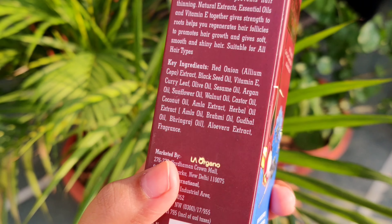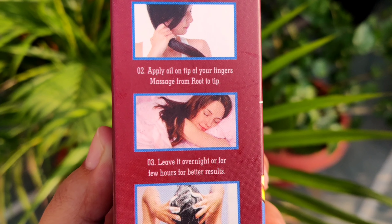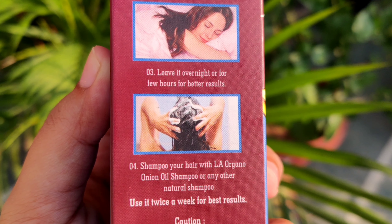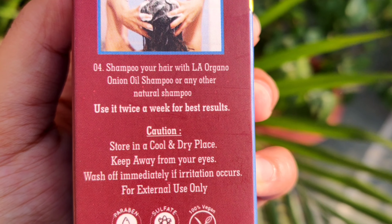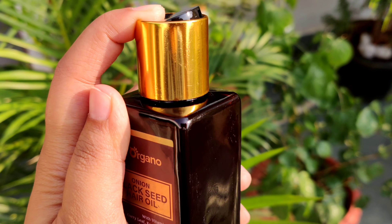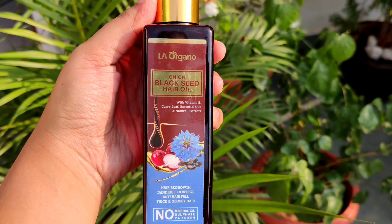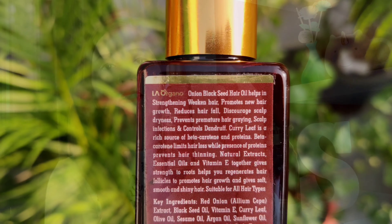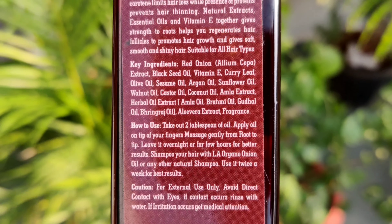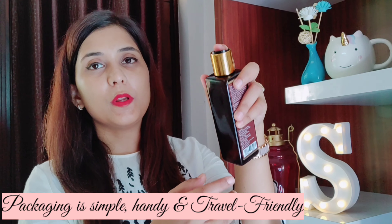If you look at the packaging, what kind of oil is used and how to use this hair oil in a proper manner — it's all mentioned. So if you are confused about how to use this hair oil and when to use it, you can follow these instructions. The inner packaging comes in a plastic jar, and this hair oil packaging opens in a particular way. In the inner packaging, everything is clearly mentioned — the ingredients, how to use it, and all the hair issues this oil targets.